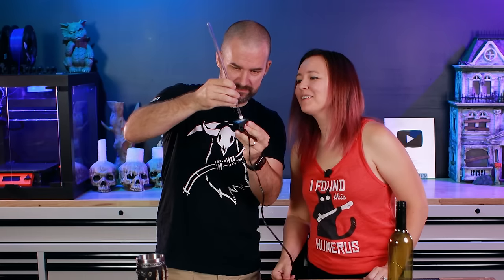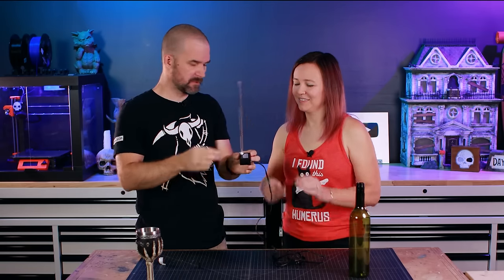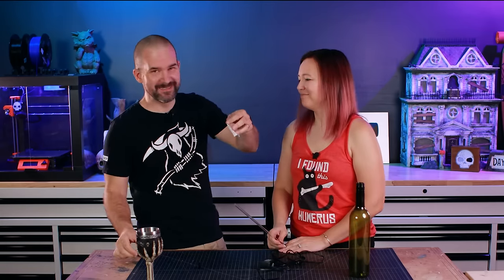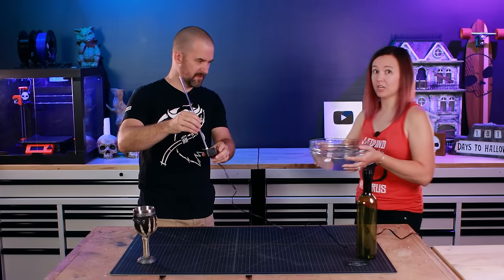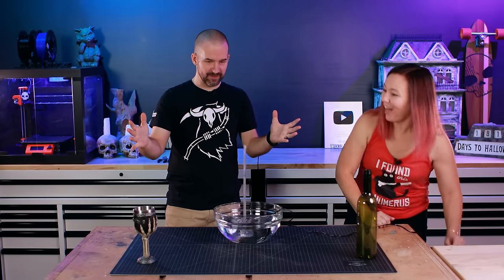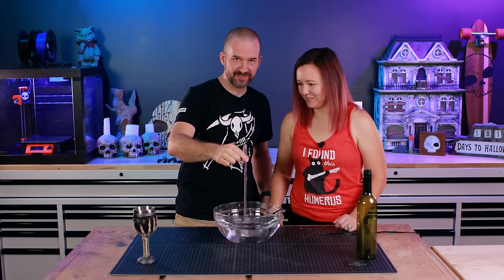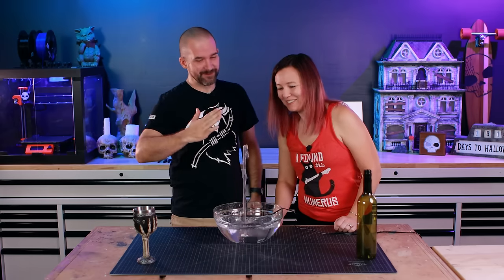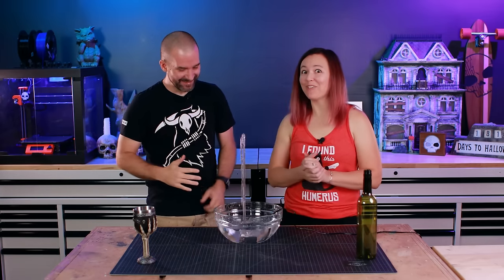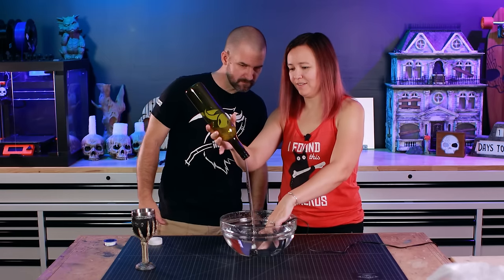Moment of truth — that seems pretty good. We put a little more tape on it, though we're almost out. You know what, I think it's enough for us to test. Oh, it totally works! It is very wobbly though. It's totally the tape. Is part of the effect that the wine bottle wobbles back and forth? Yes, it's a natural effect — it's gonna be great.